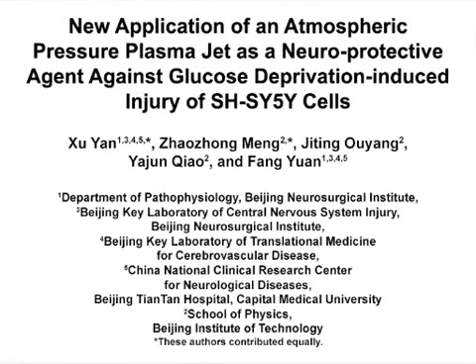The overall goal of this treatment method is to provide a detailed in vitro treatment protocol for neuroprotective applications of helium atmospheric pressure plasma jets on glucose deprivation-induced injury in SH-SY5Y cells.